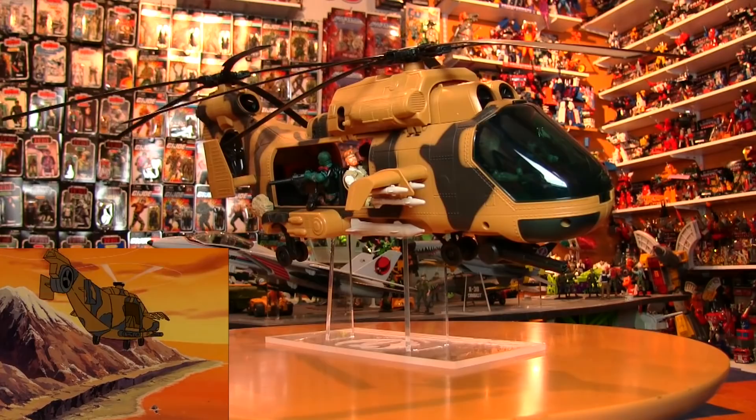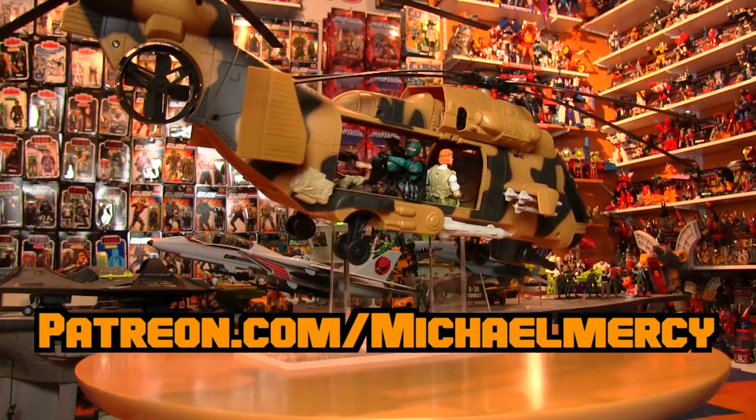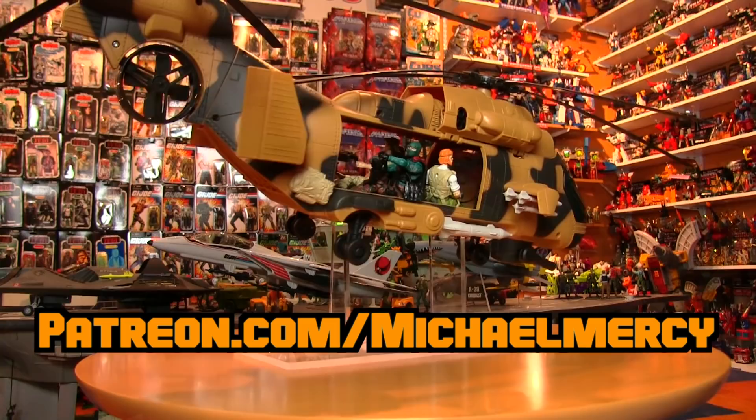Thanks to Hector Martinez for the request. Got one yourself? Become a general or ninja level Patreon supporter at patreon.com/michaelmercy and give the orders. Thanks for watching. Feel free to share, and to join the tribe, hit subscribe. Yo Joe!